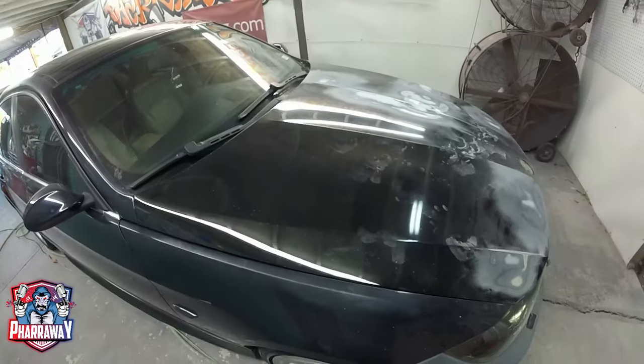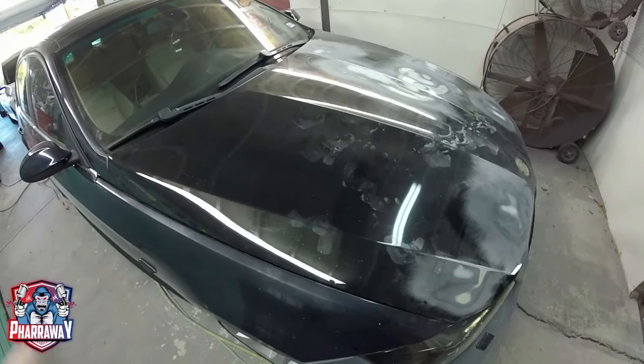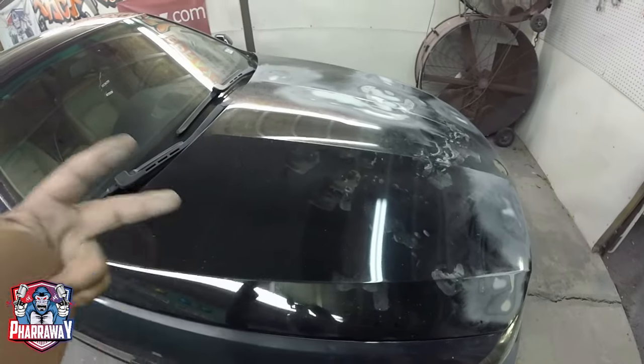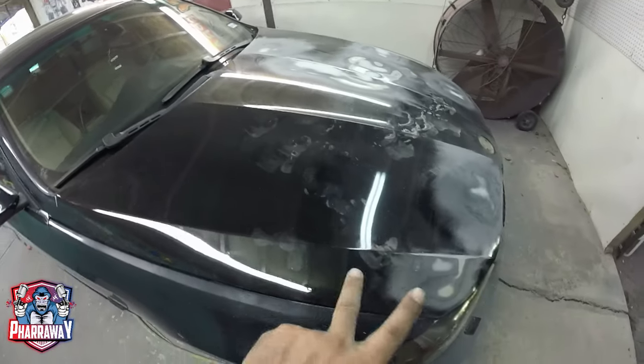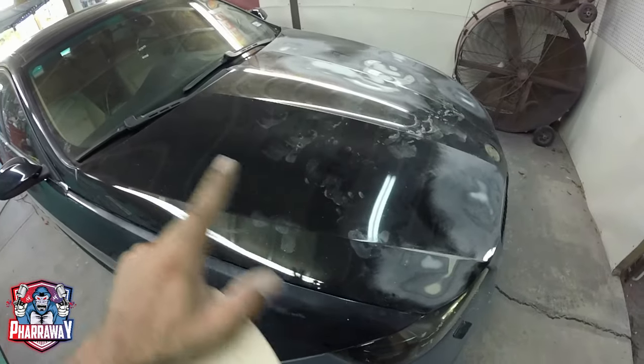If you have your car with a clear that's flaking, I would go with 220 first, then progress to 320 and 400. Because this paint is pretty good, I'm going to start with 320, then 400.